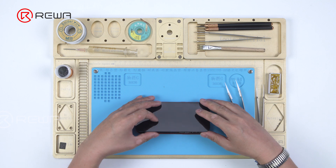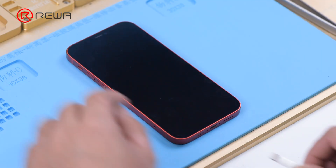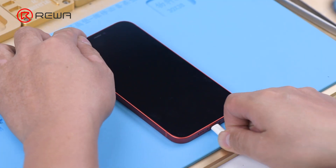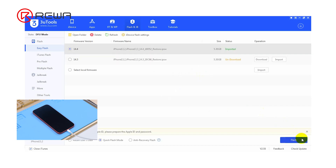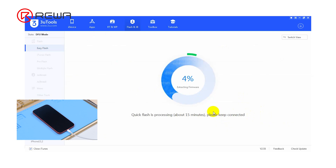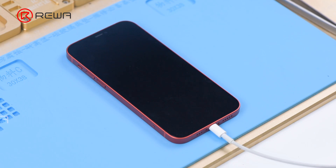Install the motherboard and display. Plug in the data cable and connect the iPhone to the computer. Open 3U tools to flash the iPhone. Note that the phone does not display a progress bar during the flash process — it won't display a progress bar until the flash has finished.